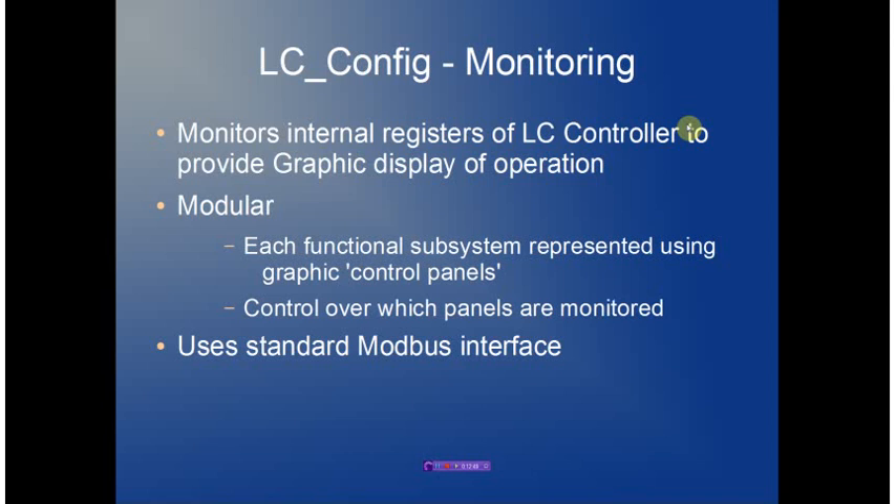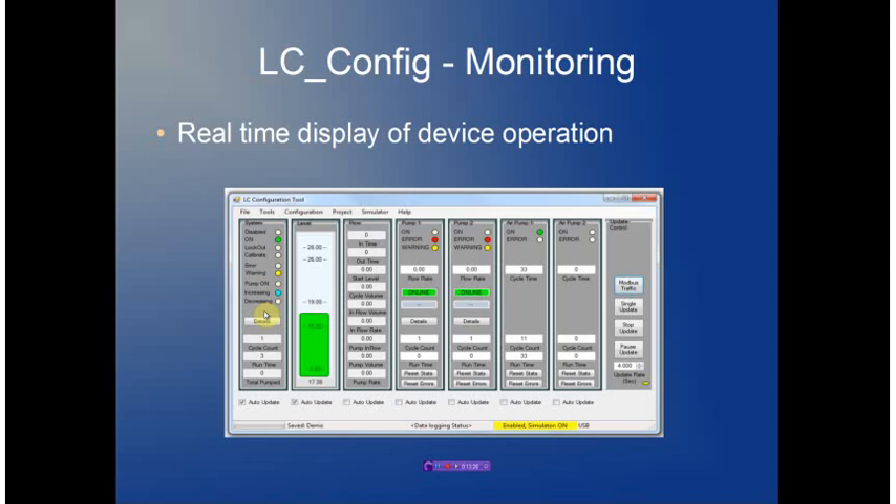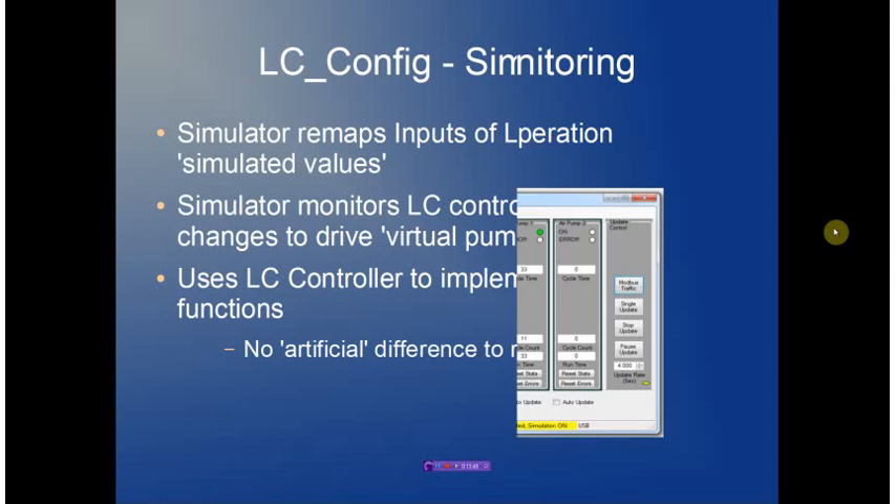The monitoring subsystem monitors all the internal registers of the controller and provides a graphic display of the overall operation. It's very modular — each subsystem is represented using a graphic control panel, and there is control over which panels are updated. The entire package runs over a standard Modbus. A typical setup shows the overall system panel, system control, level control, flow monitoring, the two pumps for the duplex controller, and the two pumps for the bubbler system. You can also monitor the actual Modbus traffic.